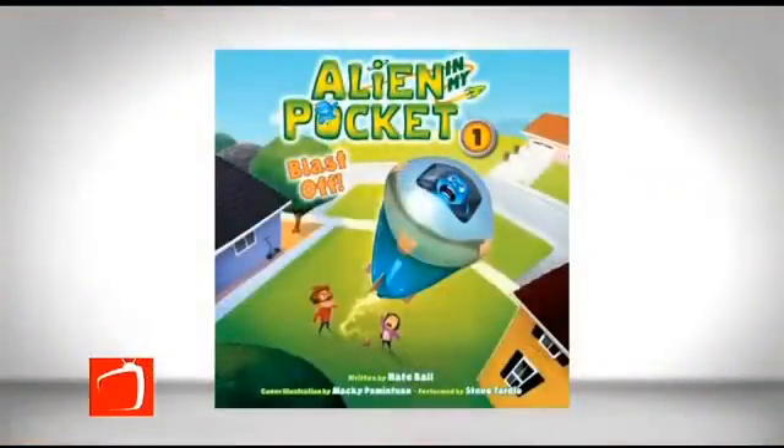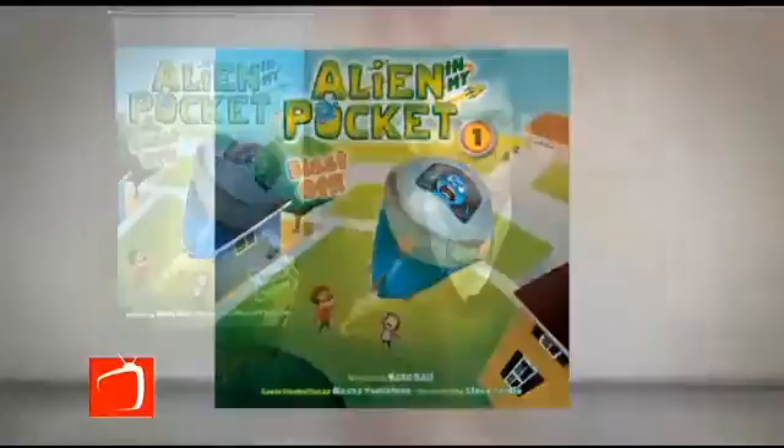There's an exciting new book series called Alien in My Pocket that features do-it-yourself science experiments you and your kids can dig your hands into. The author, Nate Ball, who is also the host of the PBS show Design Squad Nation, joins us with the details today. How are you, Nate?